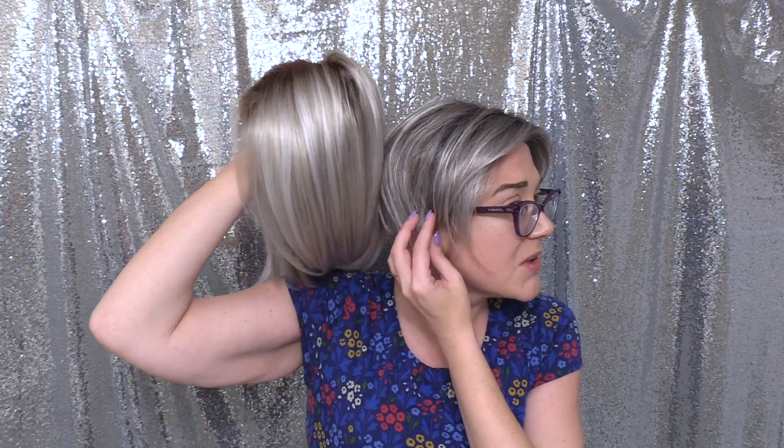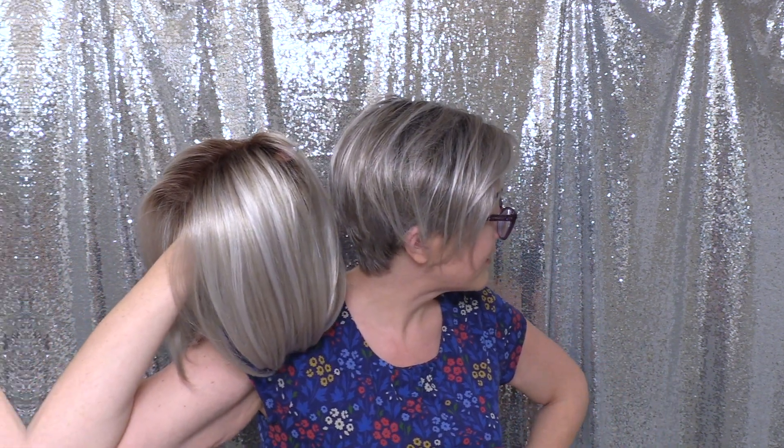In case you were wondering what the difference between this and Silver Sun Rooted is: Silver Sun has a little bit of a very subtle beige blonde blend in it, but note that they're both pretty gray looking. The rooting on Silver Sun is a light brown, and this one is an off black.